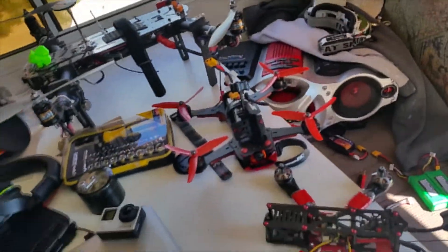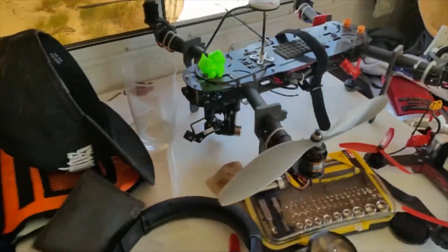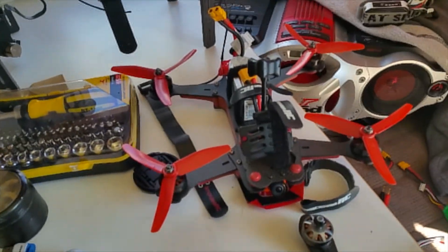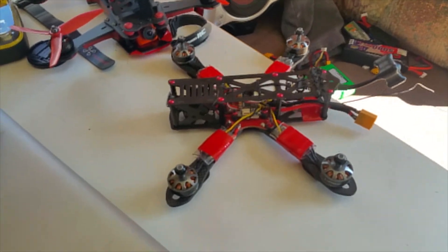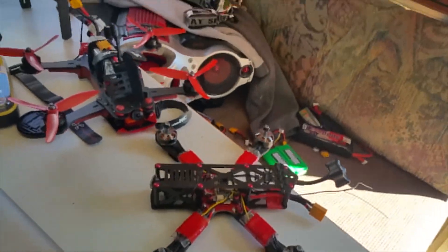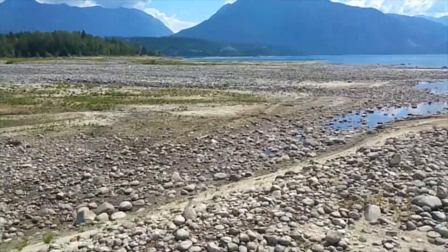So here's all my drones: Mud Puppy aerial filming rig, the first one I built; second one is a Vortex 250; and I just built this one, an Alien 5 inch. Still have some testing to do, so I don't want to take it out here and crash it in this sandy area.